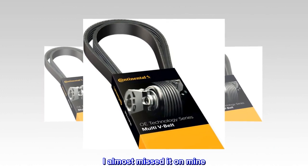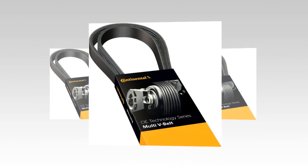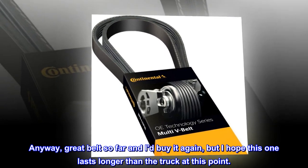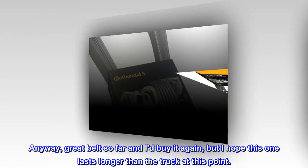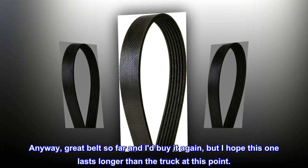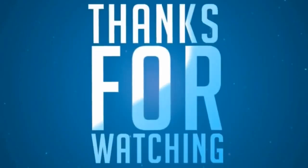I almost missed it on mine. You can also look it up by the glovebox code. Anyway, great belt so far and I'd buy it again, but I hope this one lasts longer than the truck at this point.